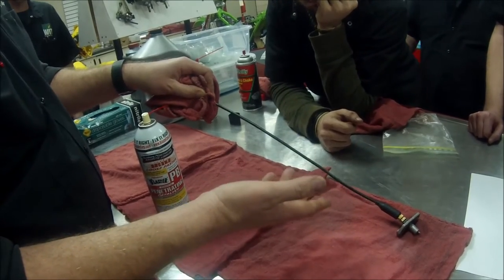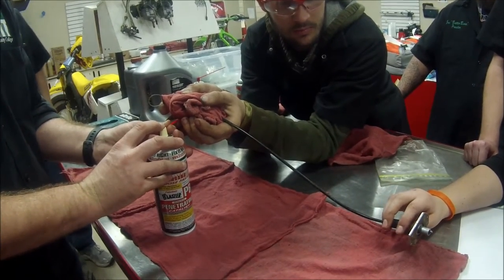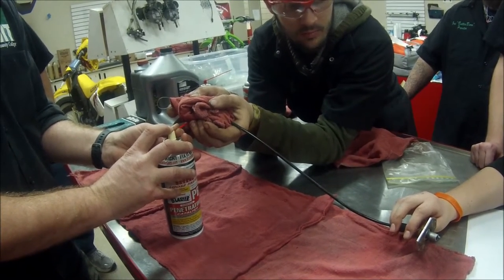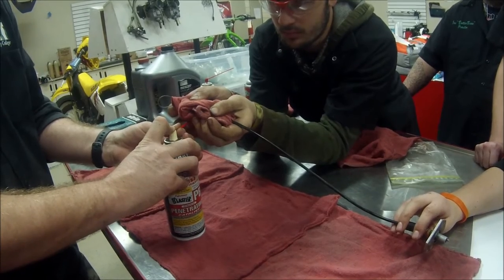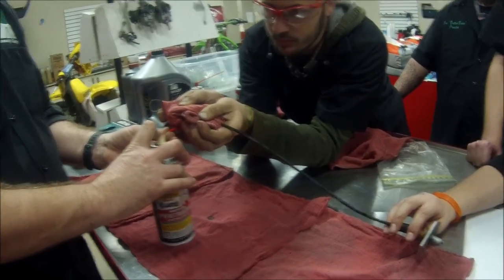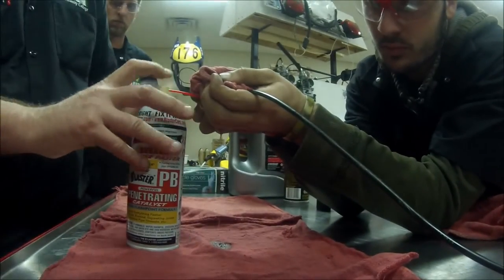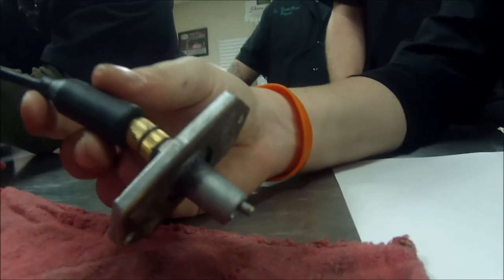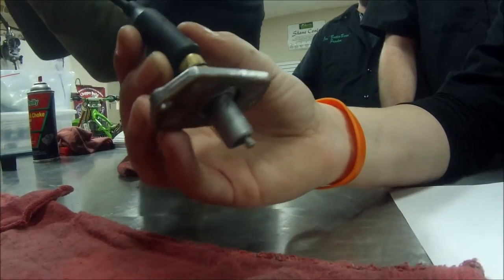We're going to soak this whole rag up. A lot of times the cable might be 12 to 15 bucks and it may be worth a new cable. If this were a normal cable without the busted-up end, grip that a little tighter — hopefully he's going to seal it so we can get that fluid to come out the other end. It's just dripping out his hand because it's leaking, but it's working its way down. We're going to lift up in the air and let gravity help too, since it's going to run down better.